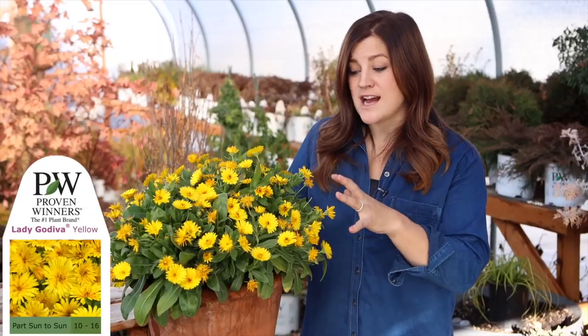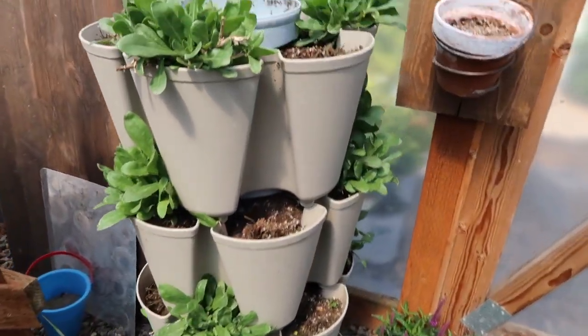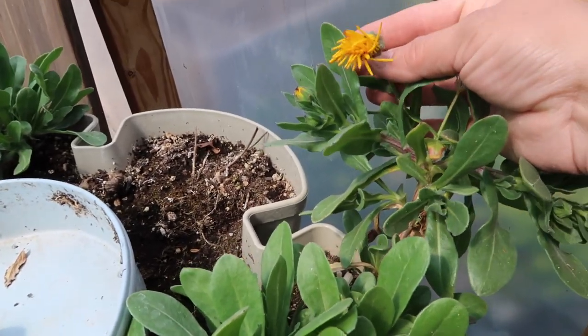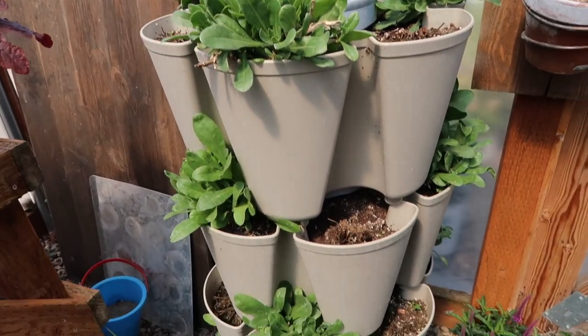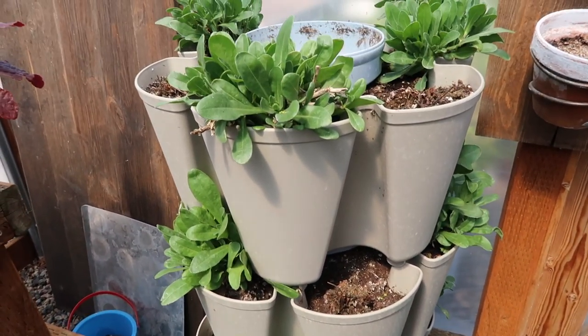I've dabbled a bit in making herbal things, but I thought this would be a really fun one because I grew Lady Godiva yellow calendula for the first time last year. It's an amazing plant — I think it's a zone seven, but it wintered over in our cold frame beautifully. In fact it's coming back — you can see it's even starting to put on blooms. I cut it back right after harvesting for this project. I was incredibly impressed by how tough it was and how quickly it would flush back after shearing.